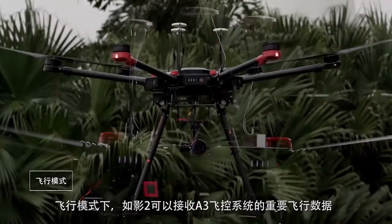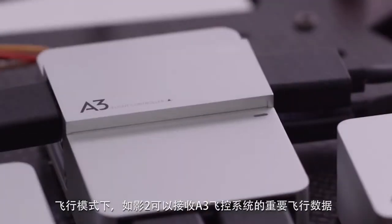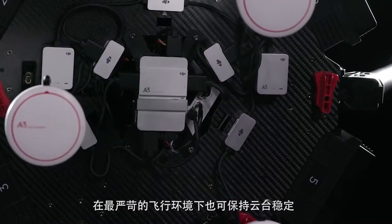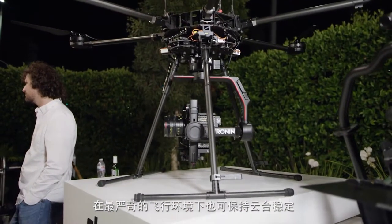Aerial mode enables the Ronin 2 to receive critical flight data from compatible DJI A3 flight controller systems. Such data will be used by the gimbal to maintain stabilization even in the most extreme flight scenarios.